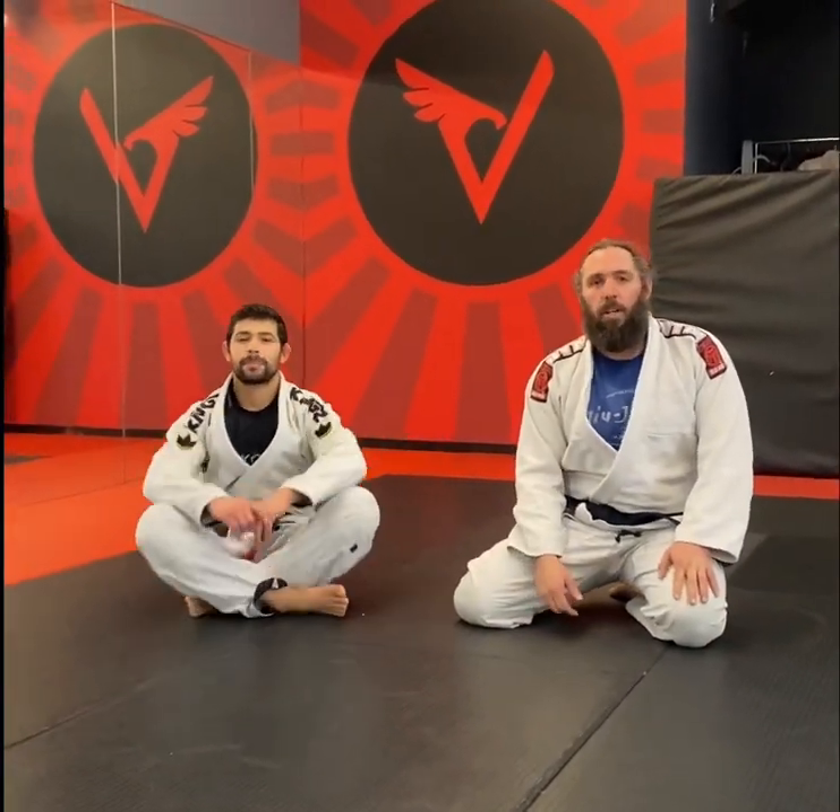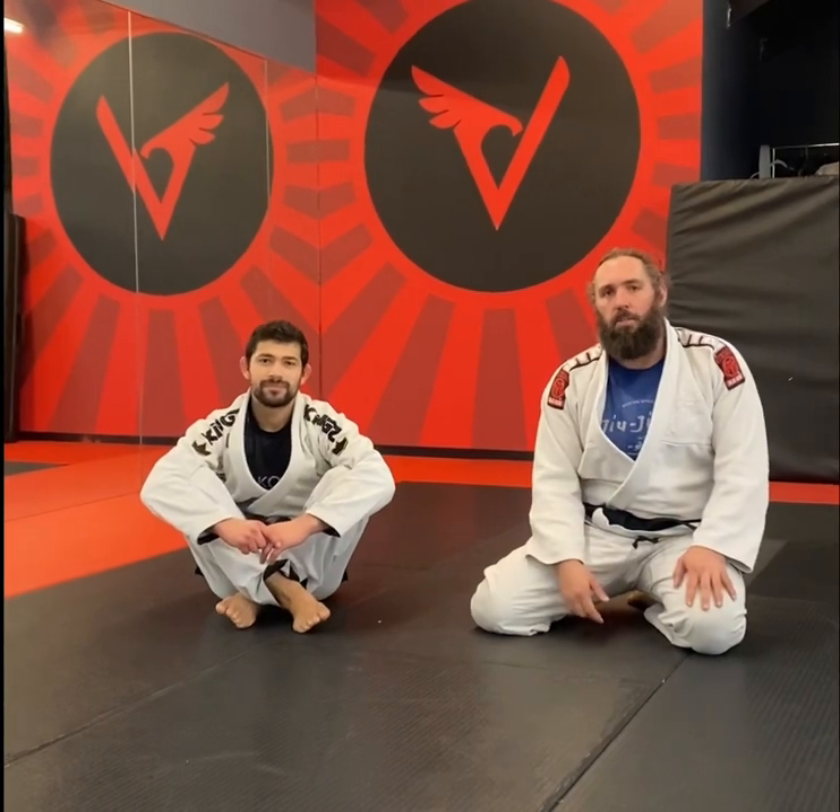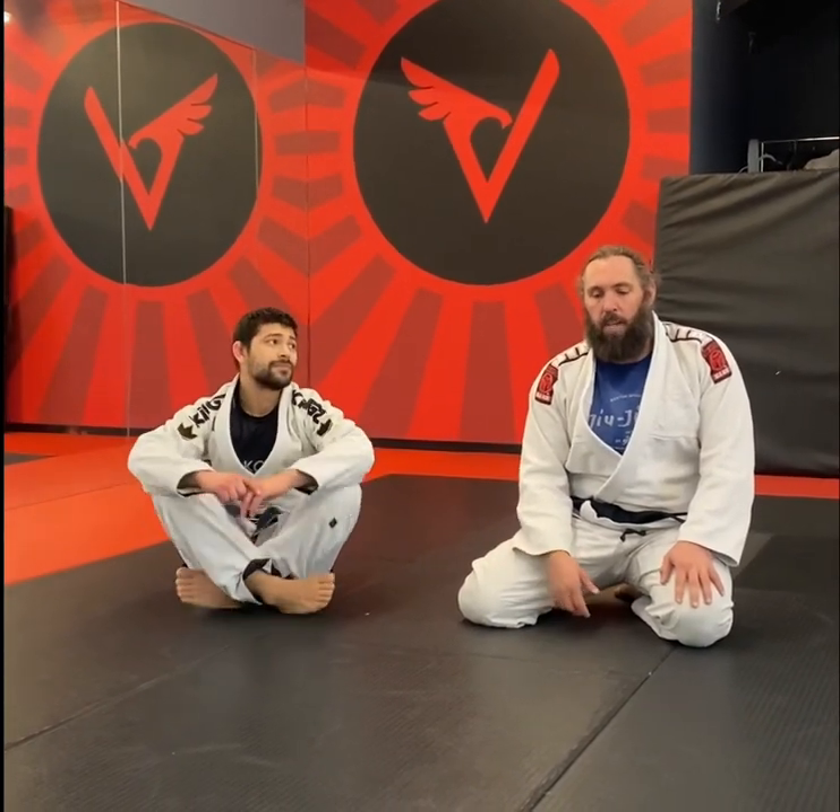Jay and Jose here. I'm out with BJJ in Chicago. This is our weekly question and answer segment we do.